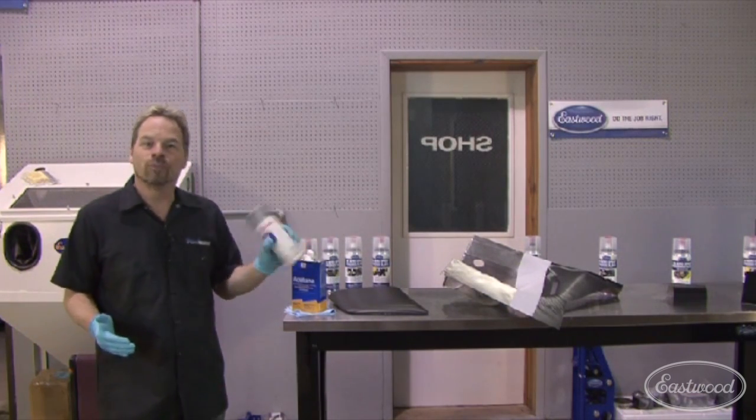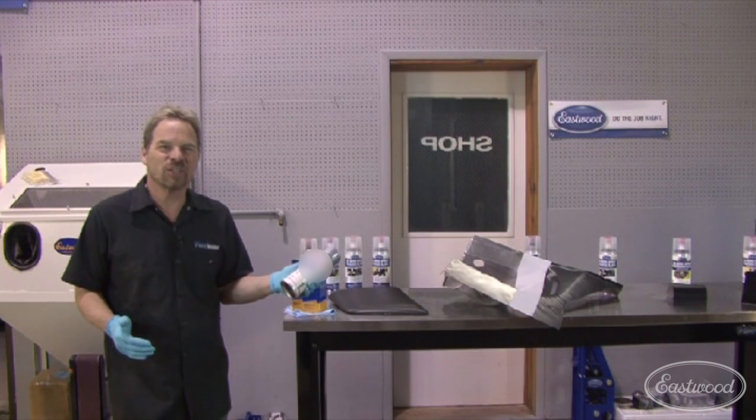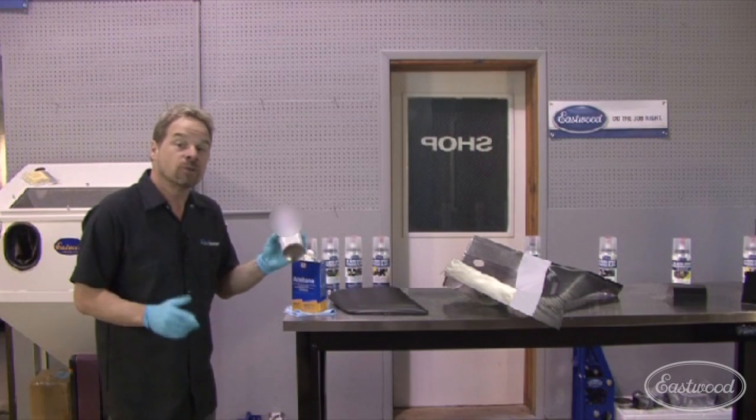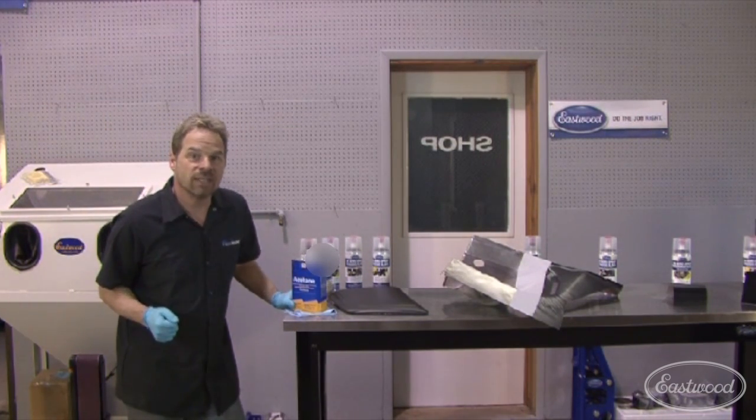But the problem with the rattle can, at least with conventional rattle cans, is it's not as strong as a true catalyzed paint that's applied with a professional pneumatic system. Because the biggest thing that happens is when you hit it with solvent, it kind of breaks down.